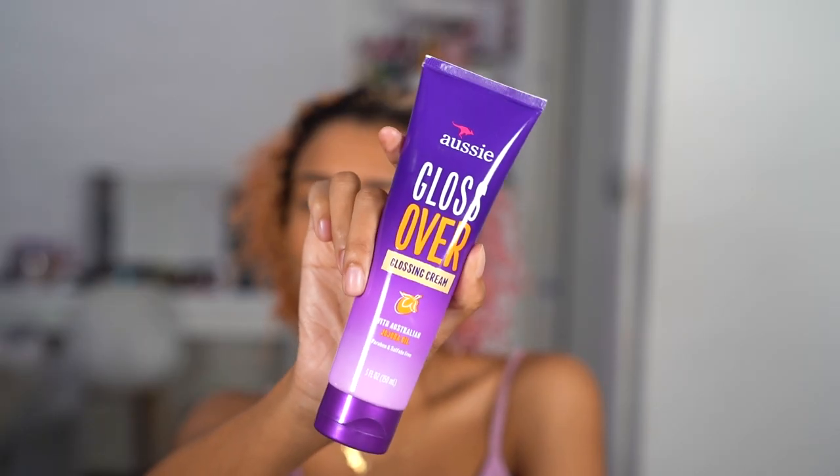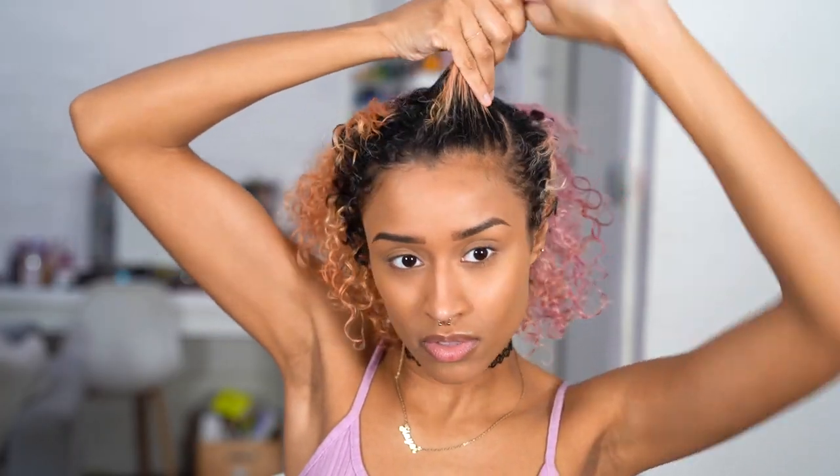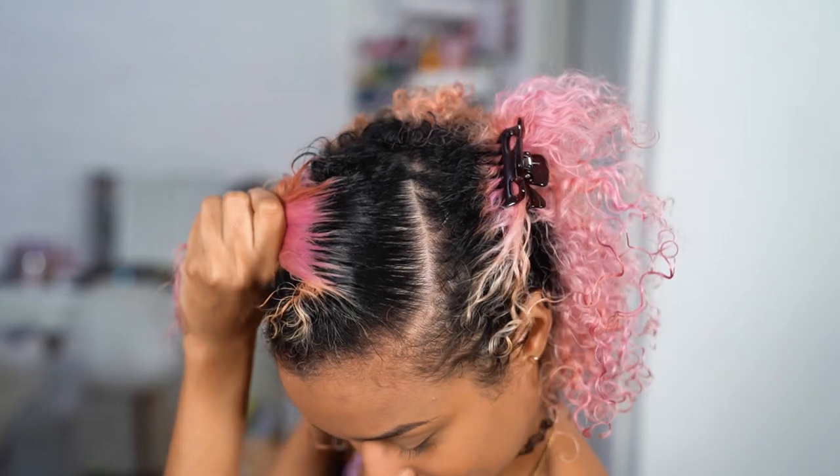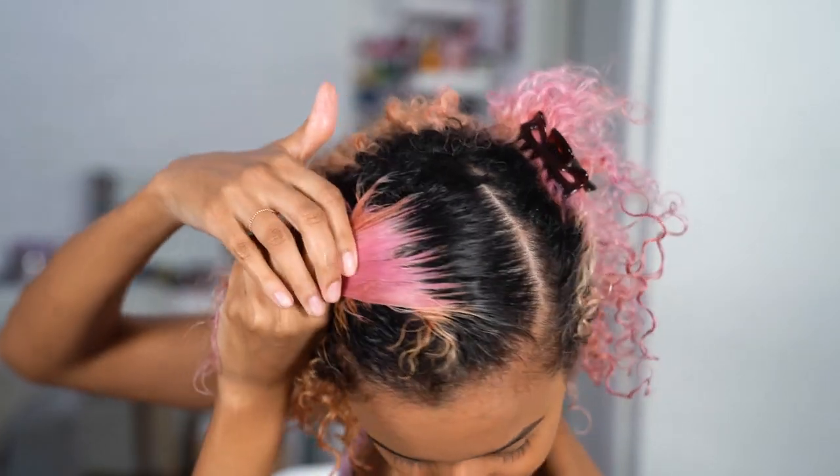The first product I'm using is the new Aussie Gloss Over Glossing Cream that just came out. I'm always really excited to get my hands on new Aussie products, so thank you Aussie for loving me and sponsoring this video — love you too, by the way. This is one of my favorites of the new launches because the cream is perfect to use when braiding my hair to keep it smooth and incredibly glossy. It's infused with Australian jojoba oil, so it's moisturizing, strengthening, and has vitamin C.